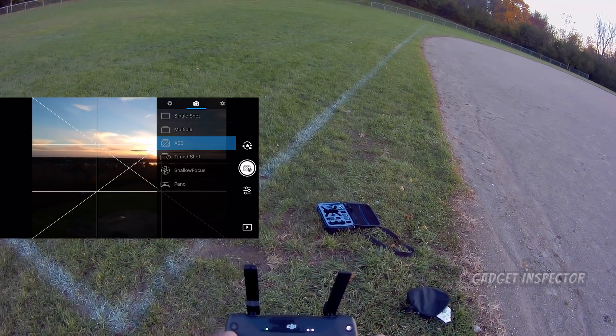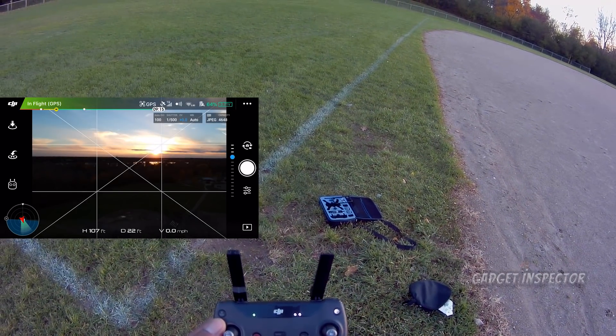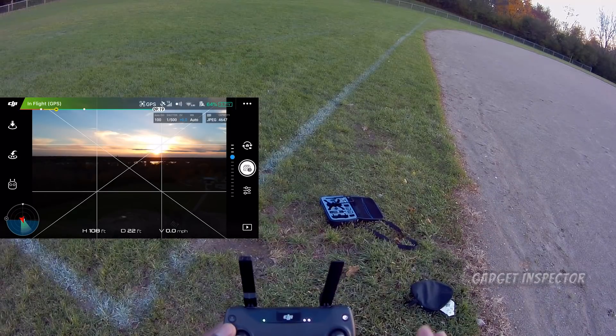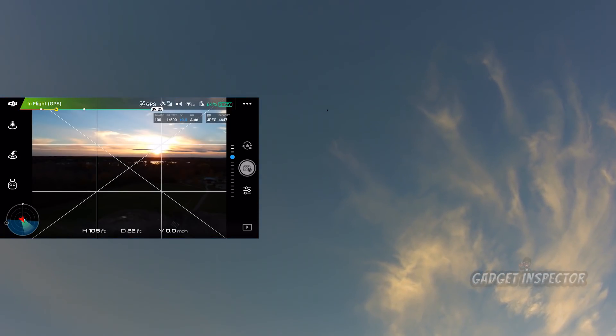Okay, we'll take a single photo and see how this one comes out. Then come back and change to AEB, and let's take an AEB photo.